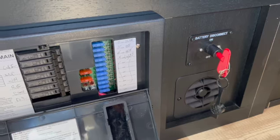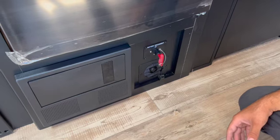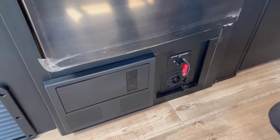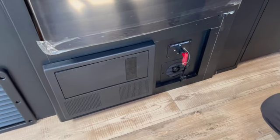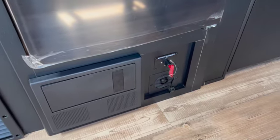Right here is your battery disconnect switch. Keep it on while you're using the RV, but if you're going to store the unit for two or three months, shut it off so it won't drain the battery. Note that if you shut it off, your solar panel also won't charge the battery. Your battery charges three ways: from the solar panel, from the tow vehicle while connected, and from shore power when on full hookups. Keep it on while using it.